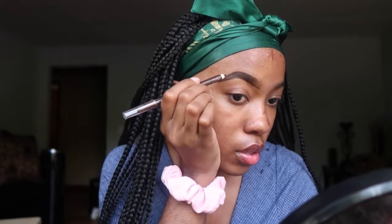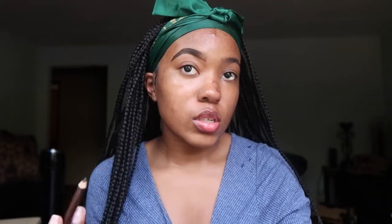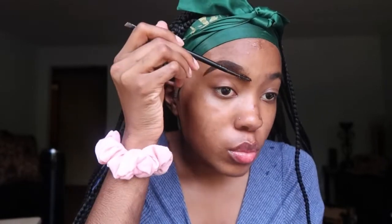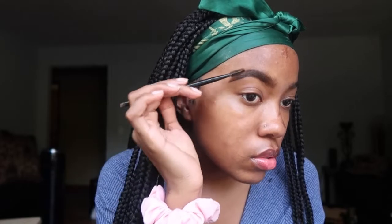Even though the pomade does last a long time, this is still cheaper. I'm just gonna lightly fill in the areas that need it, which isn't that much for me. Now that line you left — you see it right there — you're gonna take your spoolie again and brush that up to blend it out to make that ombre effect, so your eyebrows are lighter towards your nose and get darker this way. Then just brush through the rest of your eyebrows to blend out the eyeliner pencil so you don't have harsh lines.